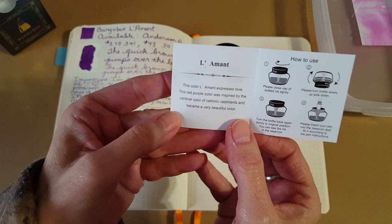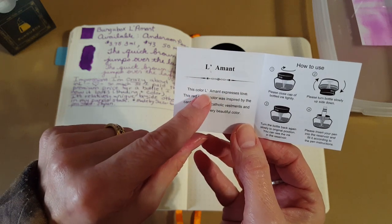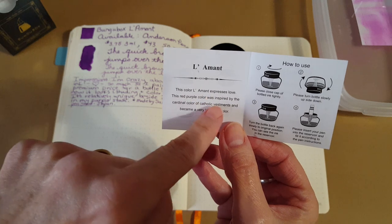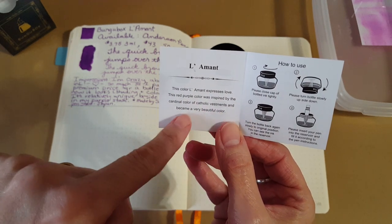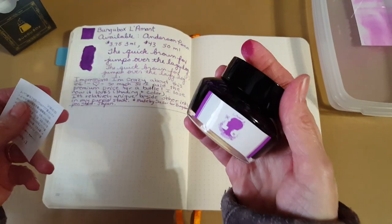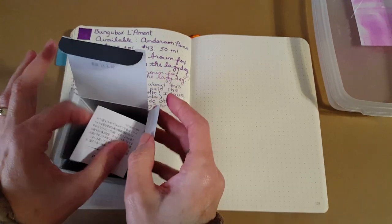It says over here that the color L'Amont expresses love — this red-purple color was inspired by the cardinal color of Catholic vestments and became a very beautiful color. I have to agree with them. The other side of the insert is in Japanese. It's just nice, but let's concentrate on how the ink looks in the different nibs and on different papers.